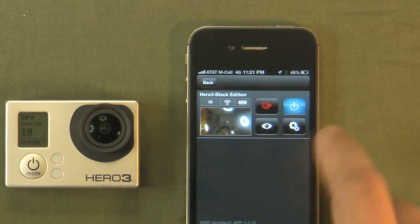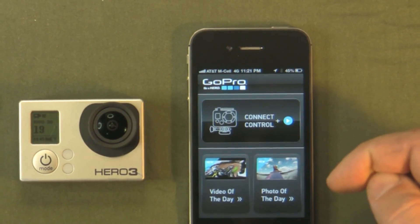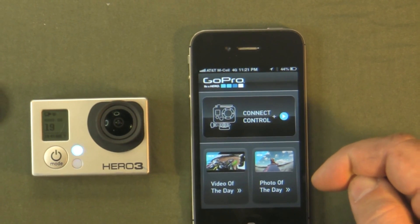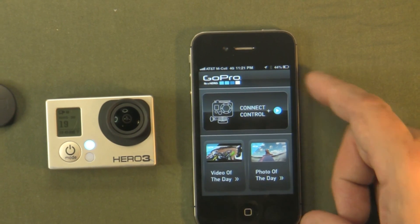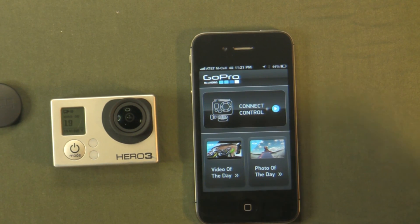You have basically the same controls, but in the other screen it's just much bigger. You can go back to the connected control screen that you came in when you started the GoPro app. If you get to that screen and it doesn't let you connect to control, that means you haven't connected to the camera's Wi-Fi. And that's how you use the GoPro app with your Hero3.